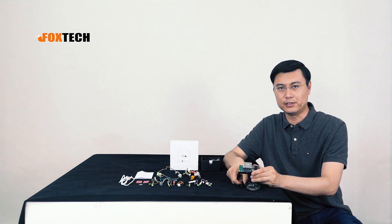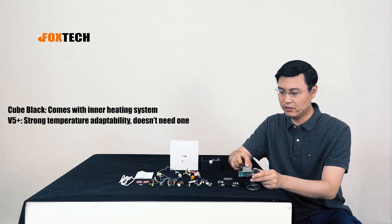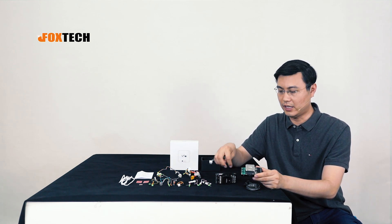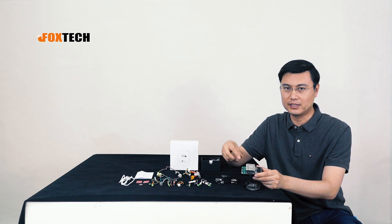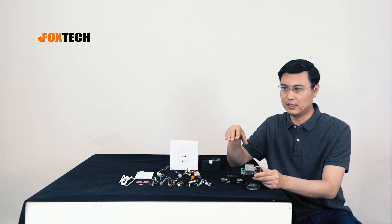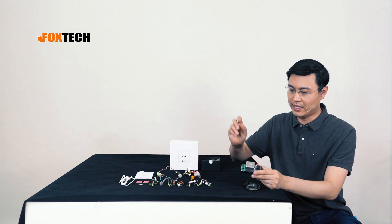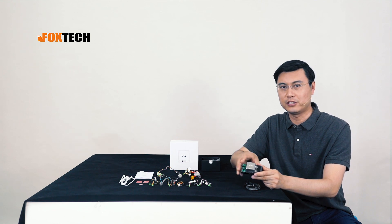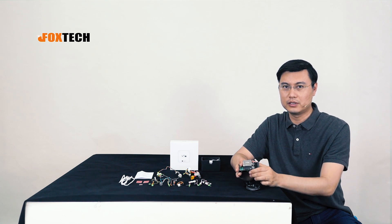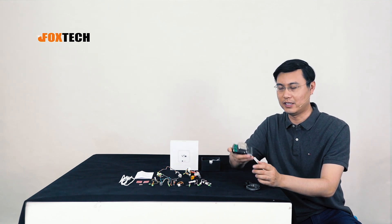One difference between the Cube Black and the V5 Plus is that the V5 Plus doesn't have an inner heating system. On the Cube Black, the inner heating system heats up the IMU to maintain good status across different temperatures. But in testing the V5 Plus, it's actually very accurate — without the heating unit, we don't see the horizon line moving due to temperature change, so it's always very stable.